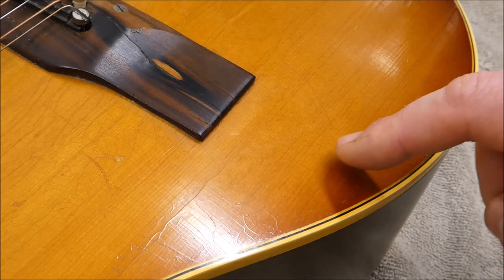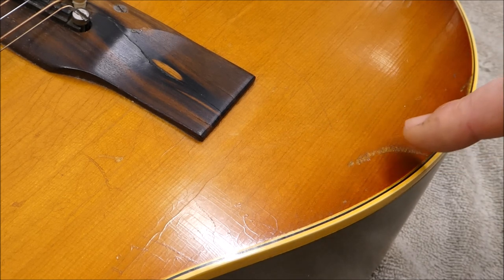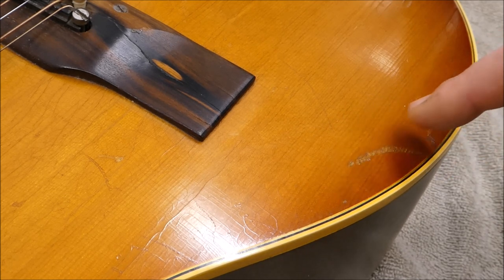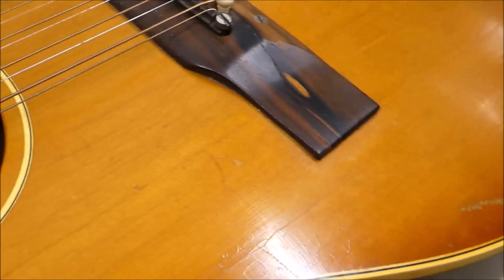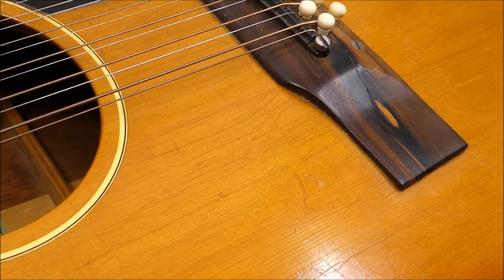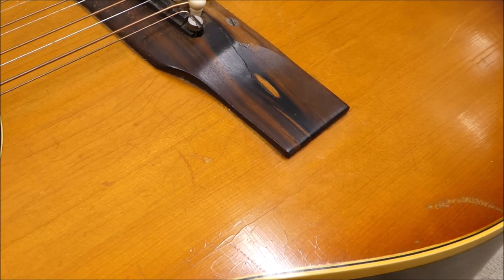There's a bit of a scuff here that runs across the top right where your arm would be when you're playing, and we want to put some sealer on there to make sure that more sweat doesn't get in and perhaps lift the finish up. The other thing is this guitar is kind of dirty. I think it was a two-pack-a-day smoker for a lot of years, so we're going to do some cleaning.